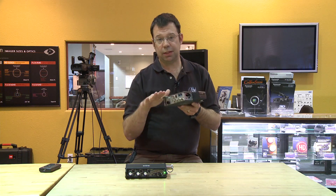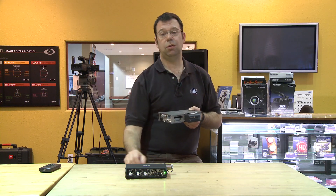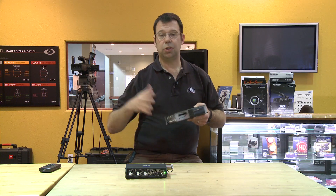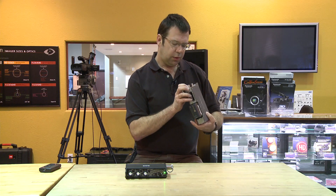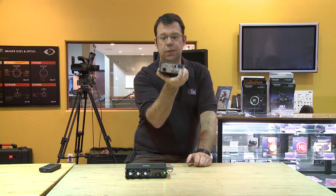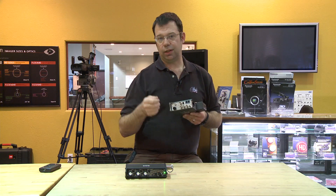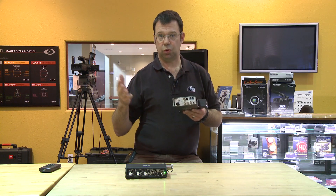One of the nice things about the 7 series is that you can link multiple machines together — just as with the 302, where you could link it to another Sound Devices mixer for more channels. All these units are expandable for projects that require it. There's also an RJ connector called CLink, which gangs multiple recorders together, moving word clock, timecode, and machine control all through one connector, synchronizing them for multi-track recording.